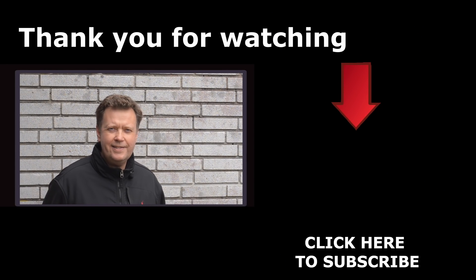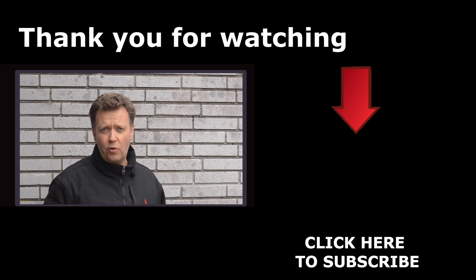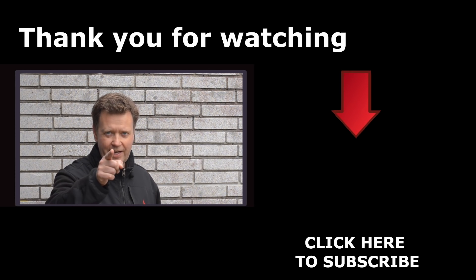Hope you enjoyed this test. If so, press the like button below, subscribe so you don't miss out on anything, and see you on the next one.